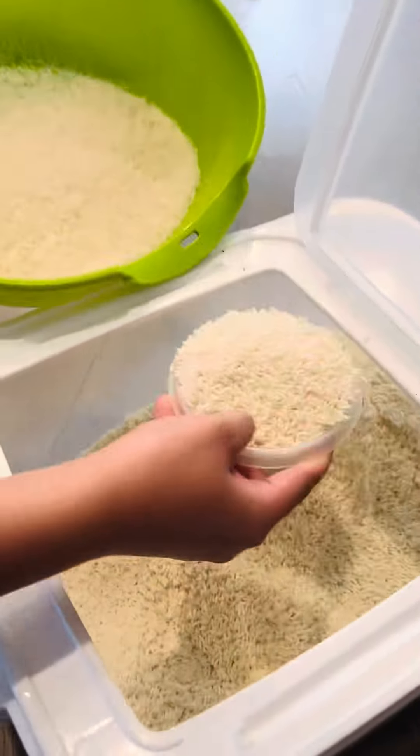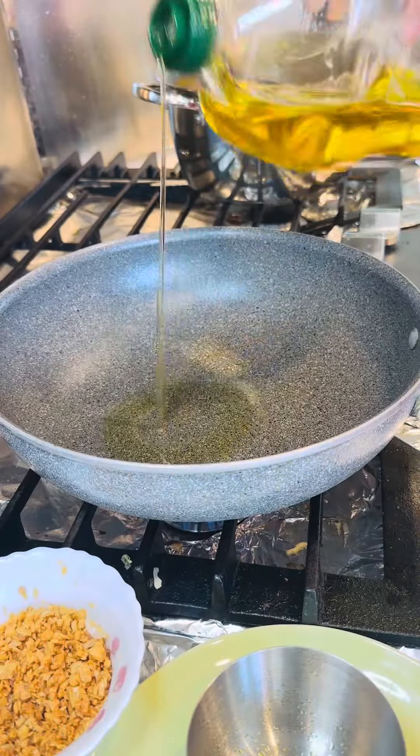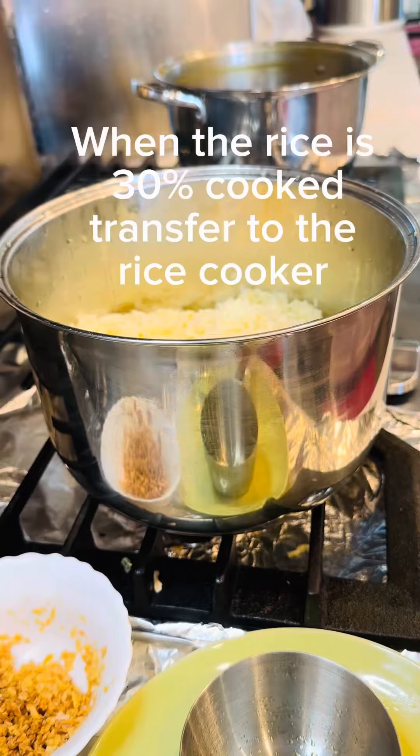Take 2 cups of rice and 2 cups of sweet rice. Wash it and drain. When the oil is hot, add the rice to the pan. Add fried garlic. When the rice is 30% cooked, transfer to the rice cooker.